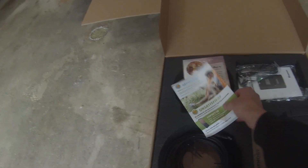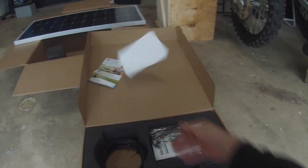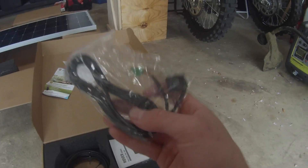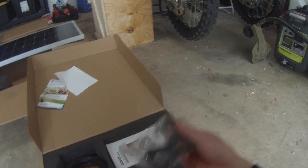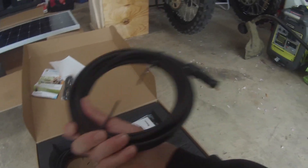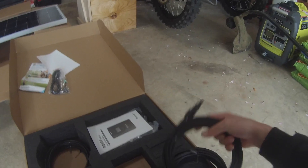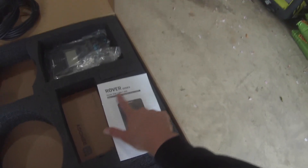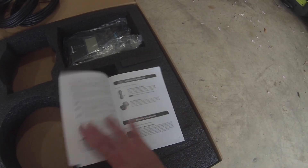Looks like it has some contact information — dear valued customer — probably just some info there. Not quite sure what this small piece is; it could be a temperature sensor or a Bluetooth module. There are heavy-duty, good thick PV cables here, so those will connect into the back of the panel. And these must be — yep — these are for your battery. Got the Rover Series MPPT, this is the 20-amp, and looks like this is going to be a manual.